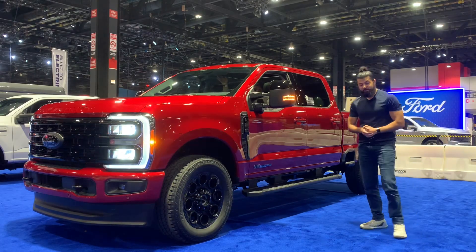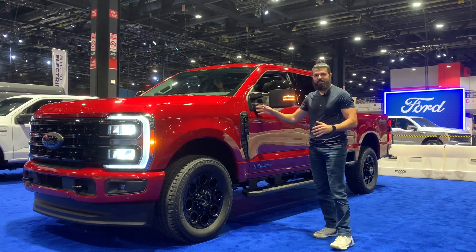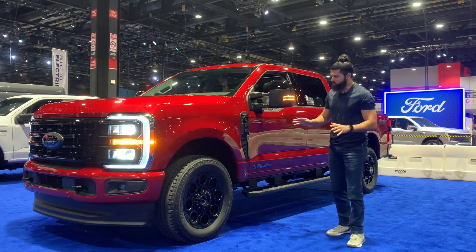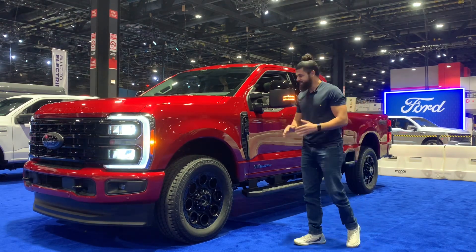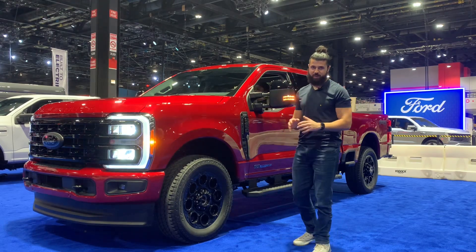What is going on everybody, this is Mohammed with Express Car Reviews. Finally I have the chance to put my hands on one of these — this is a Ford Super Duty F-250 Lariat Edition. But this was not a regular Lariat by any means. Across the hall from here you have the Chevy Silverado 2500 offering about 970 pound-feet of torque.